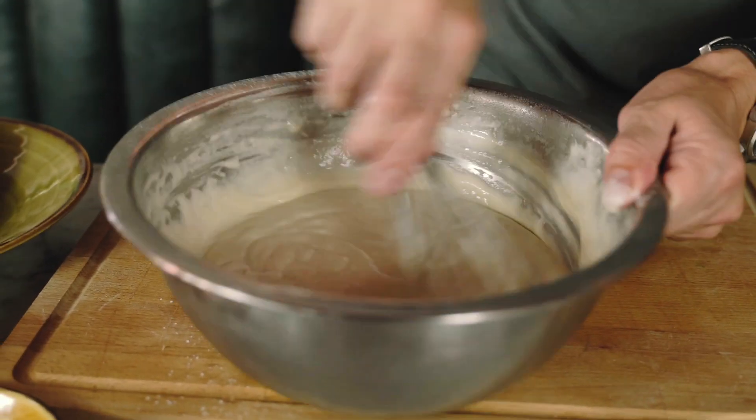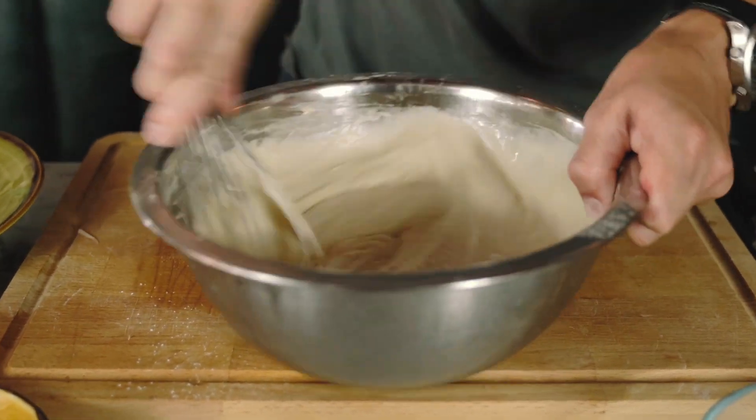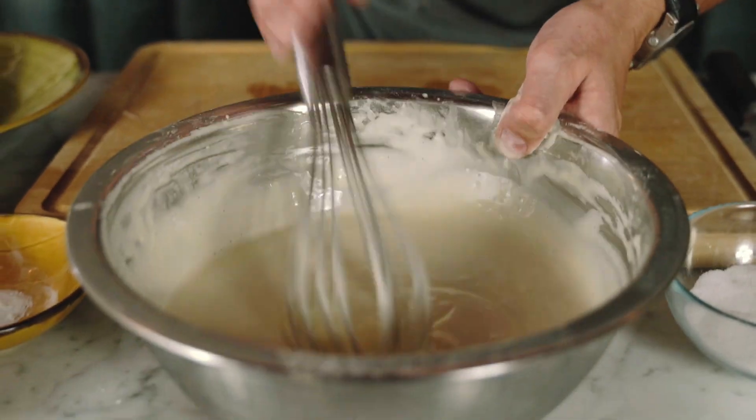Still very thick, still a little lumpy, so I'm just going to beat out the lumps — don't worry too much, they're only little bits. That's pretty much almost there, so just going to give that a good whisk. That's going in the fridge.